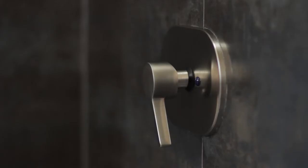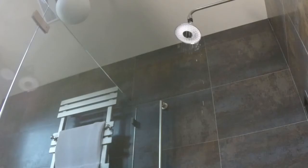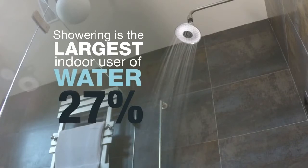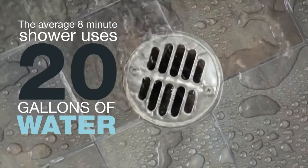What is your shower number? How many gallons of water do you use? We wear smart bands to tell us how far we walk, how much we sleep, how many calories we burn. Yet there has not been a way to intelligently know how much water is used while showering.